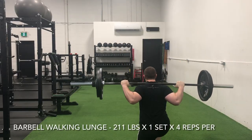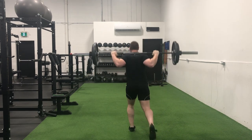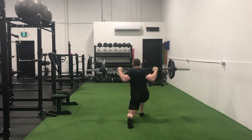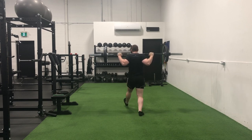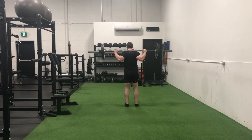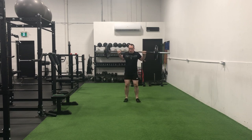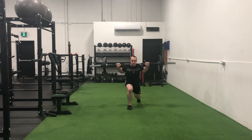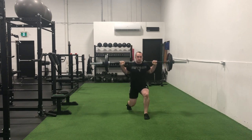Started off Thursday morning strong with a 211-pound walking lunge for four repetitions per leg. And this is incredible to me, considering that we're north of 200 pounds doing multiple reps per leg on a lunge. I remember the first time I squatted 205 pounds — which is just around this amount — and it was near impossible. Now I'm doing walking lunges with it. How incredible is it to see your physical capacity develop over time?